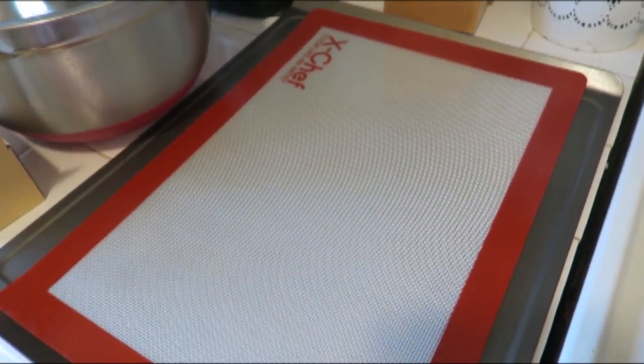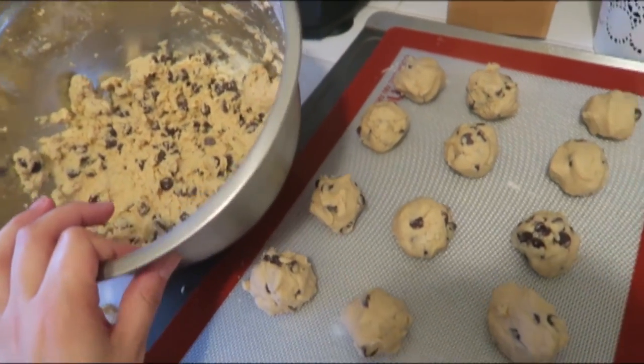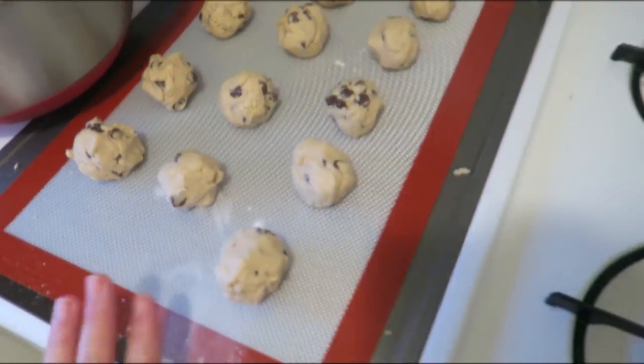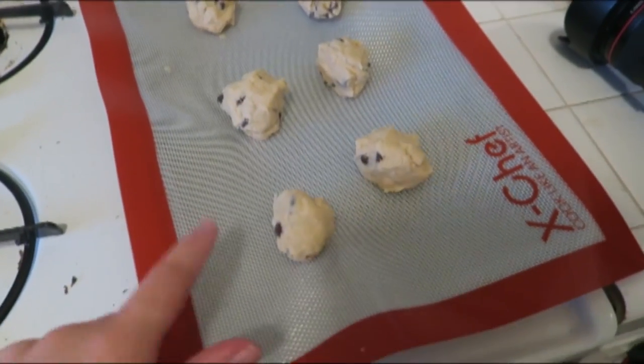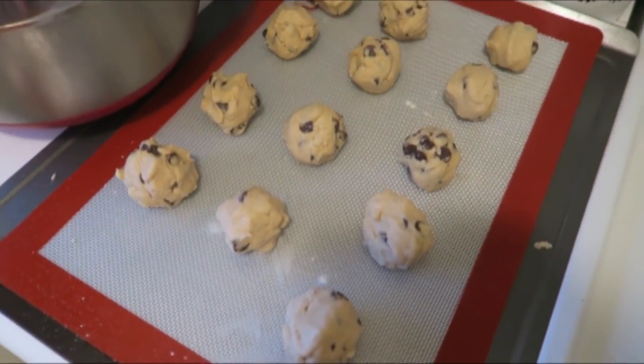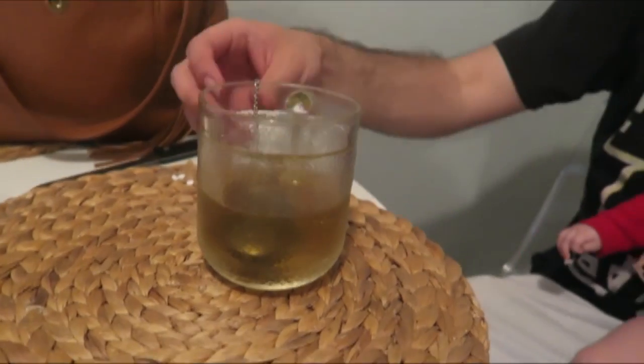This recipe makes more cookies than we need to eat so I'm probably going to freeze some, but this is what the bake sheets look like — looks pretty good. I put a few on one sheet just to fill it up and now I'm going to bake them in the oven.